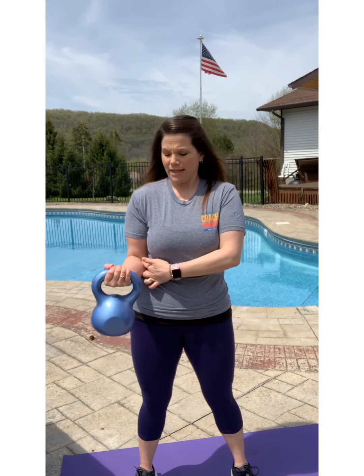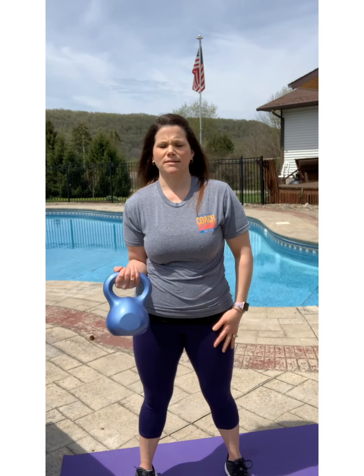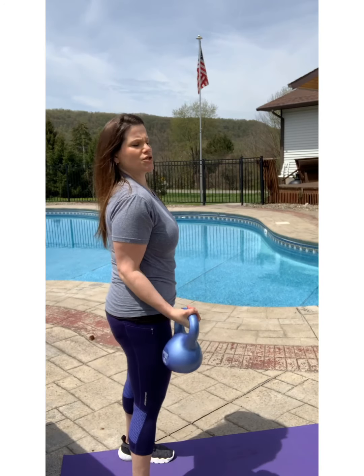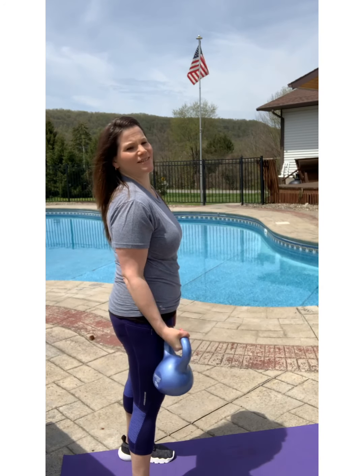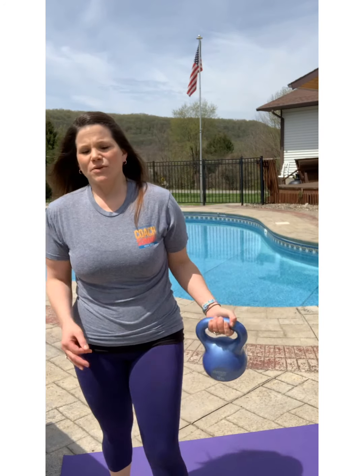Bicep curls. If you have lighter weights, that works. If you happen to have dumbbells and you'd rather use those, you could do that as well. I have the 10-pound kettlebell and you can do this a couple of different ways — you can do one at a time or alternate, but I like to burn out the muscle. Keep in mind: chest up, back straight, belly in, legs hip-width apart. Keep that elbow close to your ribs as you curl. Do a full bicep curl — I'd do 30 seconds each side, then switch so both sides are even.